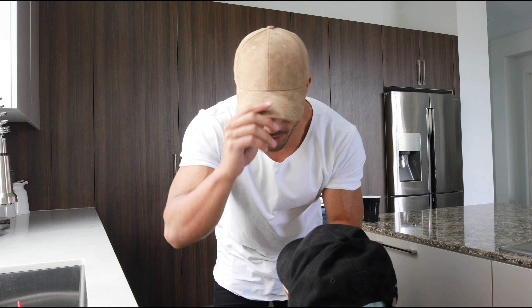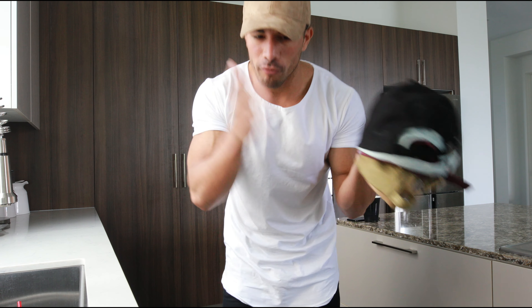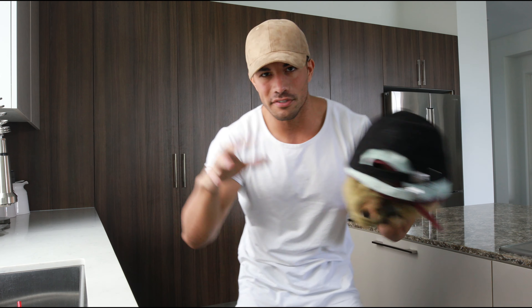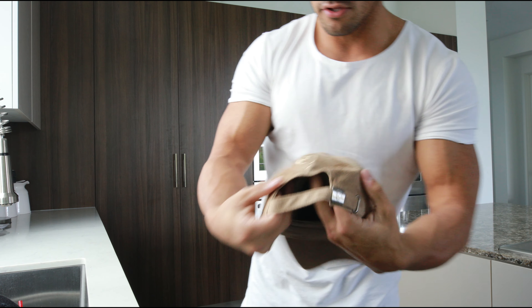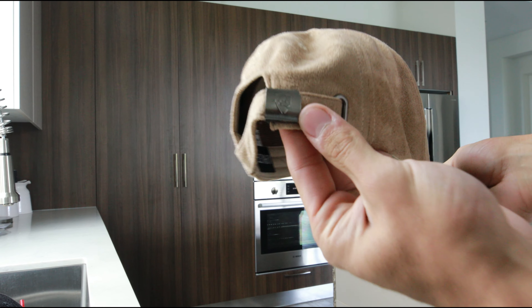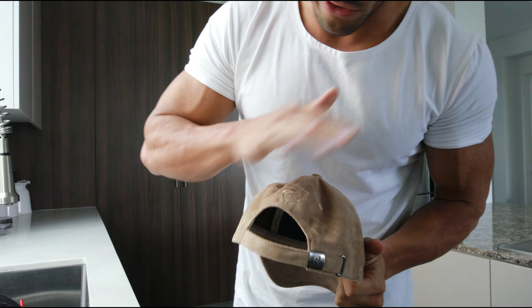I wanted to show you guys these hats really quickly. These are some new outfit samples that I really like, and I want to get y'all's opinion. These would be a lifestyle hat — we have our performance range and our lifestyle range. Here's our scoop neck and everything. This would go with all the lifestyle stuff we've got going. This is a tan. They're all suede. And if you guys see the logo on the back, we have this embroidery over here. I'm thinking this is too much — I think it's doubling. I don't like it.